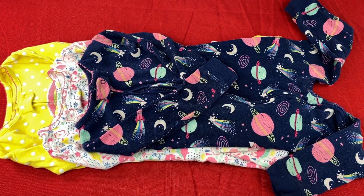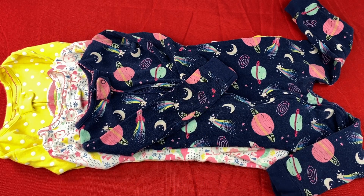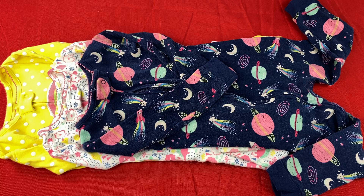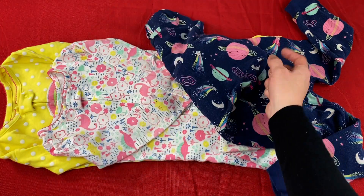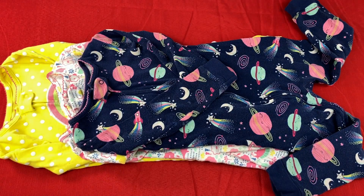Today I'm doing a review on the Simple Joys by Carter's Toddler Snug Fit Footless Cotton Pajamas. Find out what I liked about this product and see if it will work for you as well. These Simple Joys pajamas come in a three pack and there are many color options to choose from. The pack I have in this review is the navy space, the white dinosaur, and yellow dots.